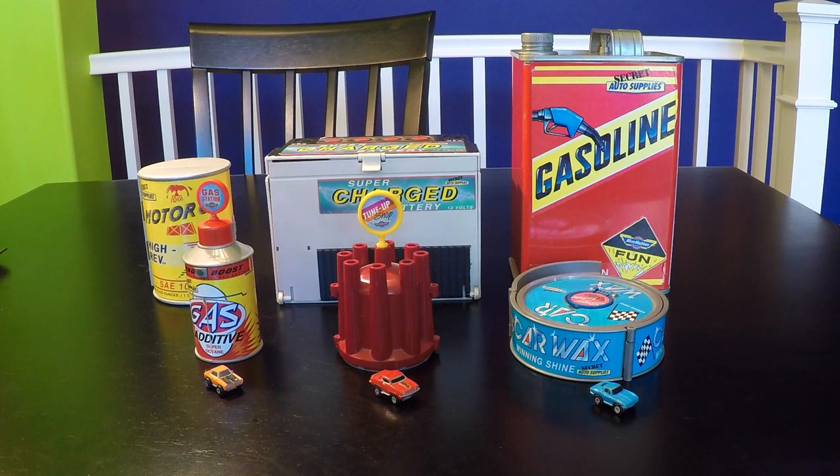Welcome to Stick Shift Studios. Today I'll be reviewing the Galoob Toys Micro Machines Secret Auto Supplies — these are playsets that transform into action play sets. These are all from the year 1989, and there are six different play sets in this series. This will be a six-part video series, so I'll be reviewing one play set per video — please check out the other five videos.